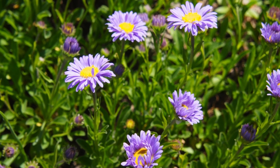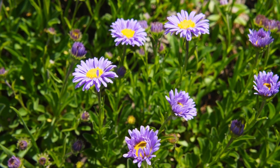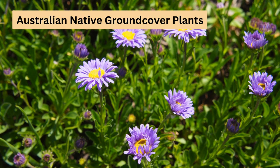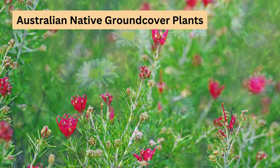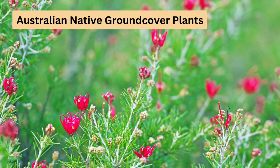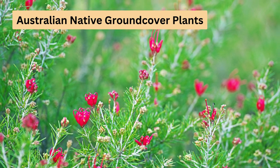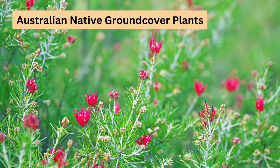Hi everyone, Colleen here from Ultimate Backyard. Today I'm excited to talk about Australian native ground cover plants. These plants are perfect for creating a low maintenance yard. Stick around till the end because I've saved my favourite for last. And if you're interested in native Australian plants, we've included links to some of our most popular native plant articles in the comments section below.